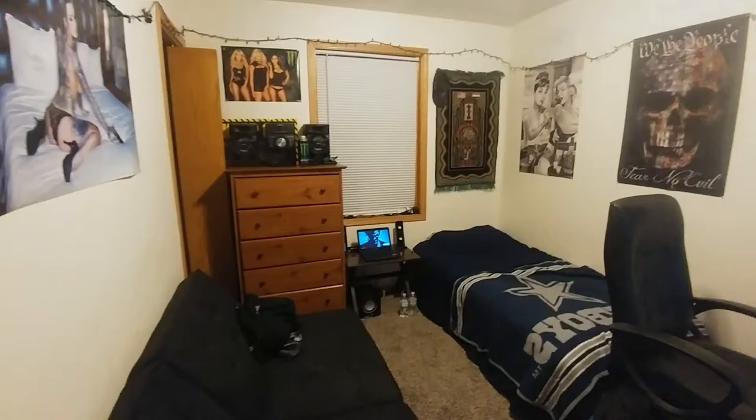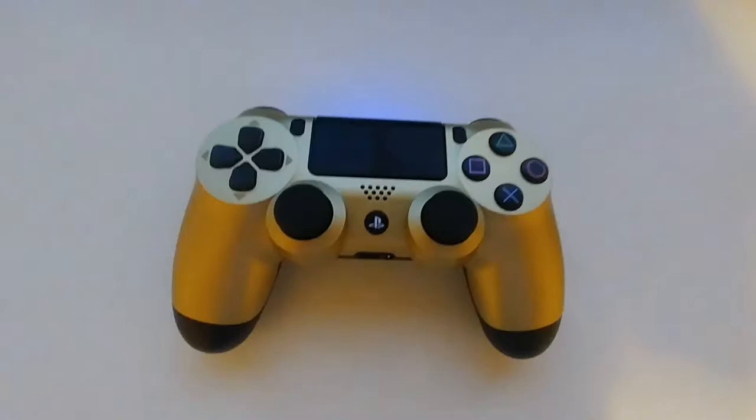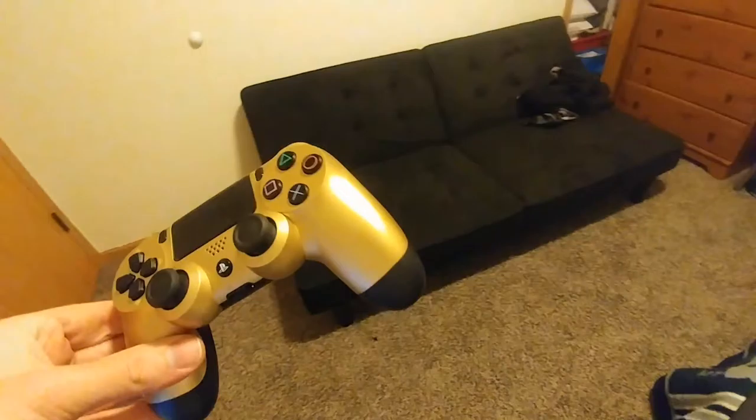The only reason why I wanted to make this video — I did get a dresser put in here finally, so my radio is actually off the ground and propped up like I wanted it to. Even though it does kind of take up space, the main reason why I wanted to make this video today is because I went out and got a gold PS4 controller.